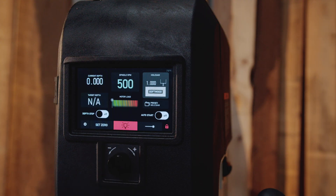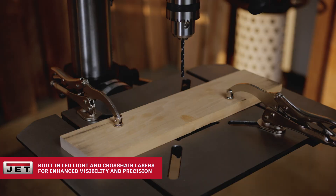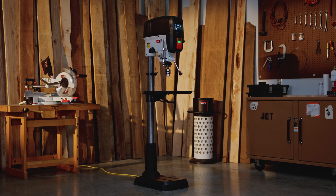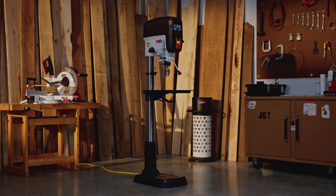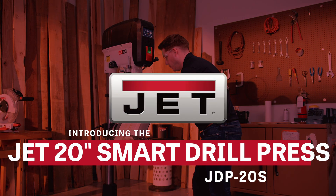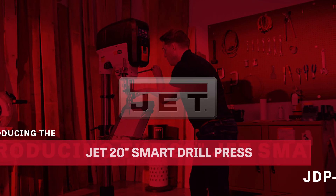The integrated LED lighting illuminates your work, while the precision laser guide ensures accuracy. Smart. Powerful. Relentless. Stop the guesswork. Start drilling with confidence. The JET 20-inch Smart Drill Press — smarter drilling starts now.